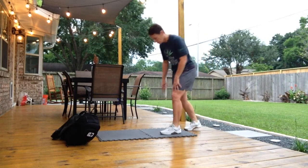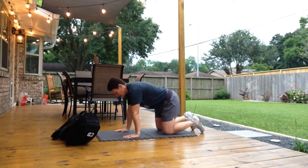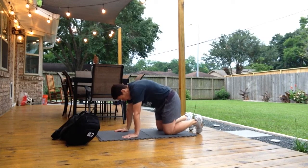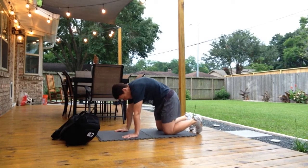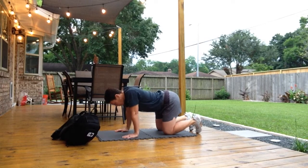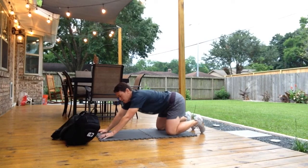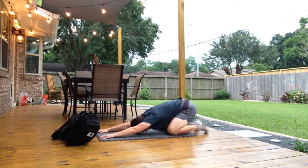Let's take it to a cool down. We're going to start with our famous cat-cow: hands on the mat right underneath my shoulders, arch my back up for a stretch, then come on back down sagging into cow. Get a couple of those in. After that, I'm going to do my child's pose — lean back, head through the window.